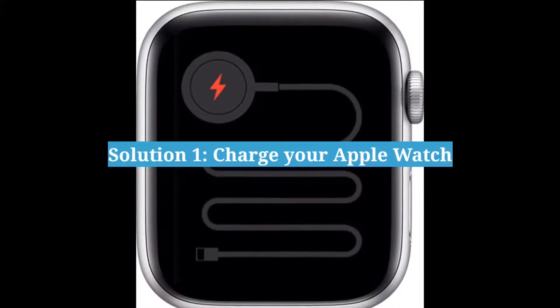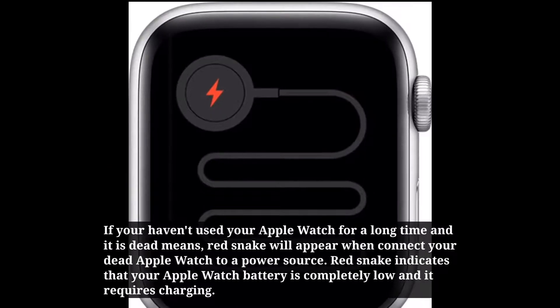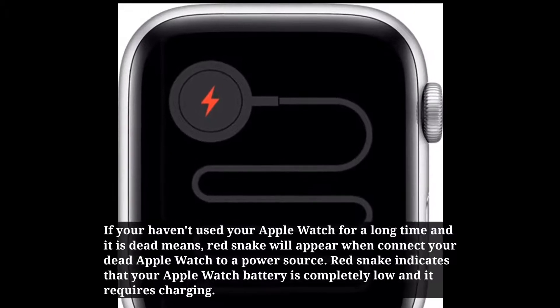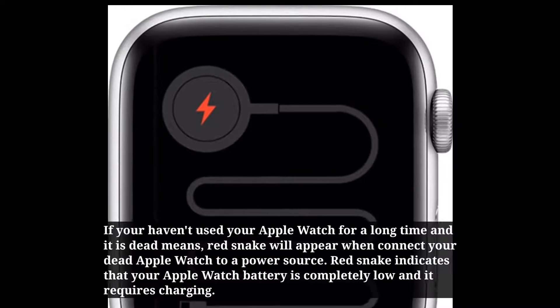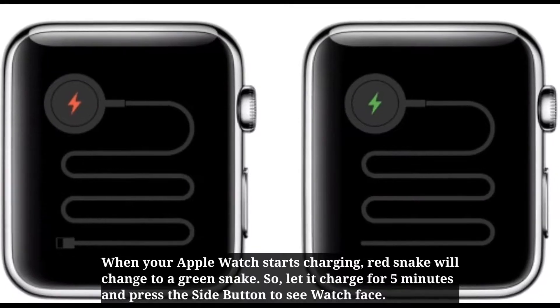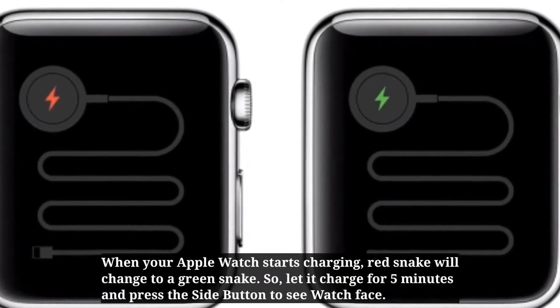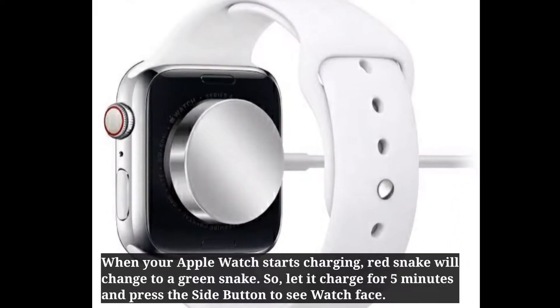First solution is: charge your Apple Watch. If you haven't used your Apple Watch for a long time and it is dead, Red Snake will appear when you connect your dead Apple Watch to a power source. Red Snake indicates that your Apple Watch battery is completely low and it requires charging. When your Apple Watch starts charging, Red Snake will change to a Green Snake. So let it charge for 5 minutes, and press the side button to see the watch face.